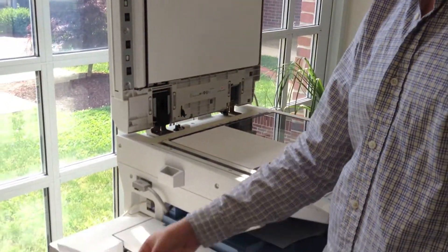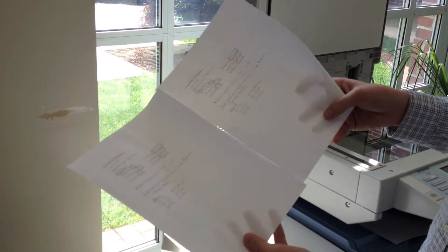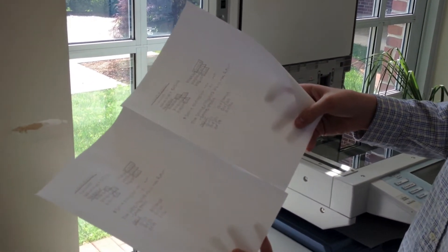And... Presto. An exact copy. Thanks for listening.